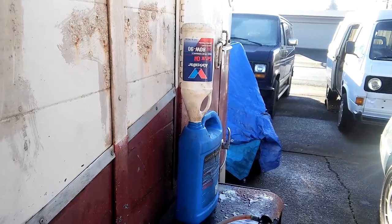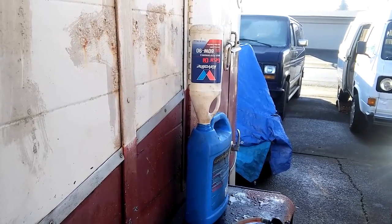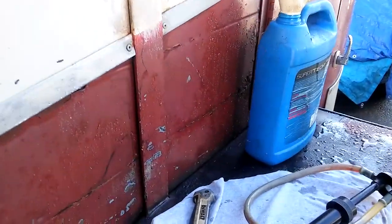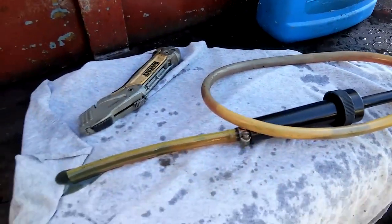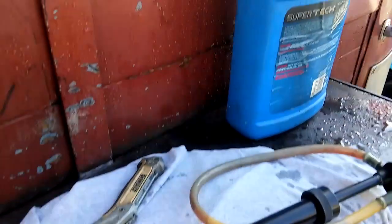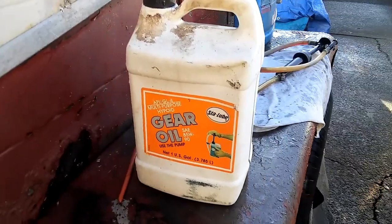I'm using 80 weight 90 gear oil, both from Valvoline and Walmart, because I didn't have a full Walmart GL5 gear oil. I'm using the Stay-Lube pump which screws onto the top, with an extension I put on so it'll reach the bottom of that container. That's the Stay-Lube gear oil GL4 that the pump was on.